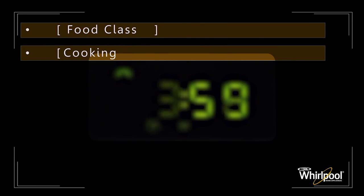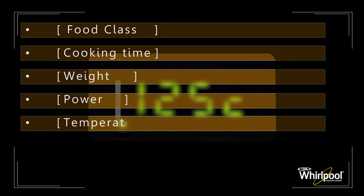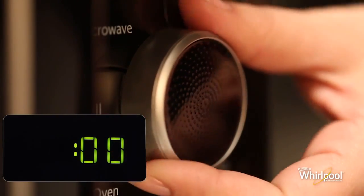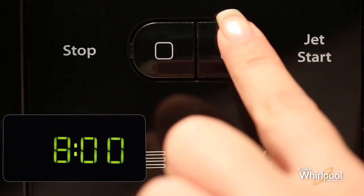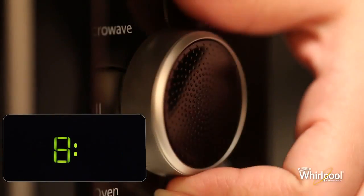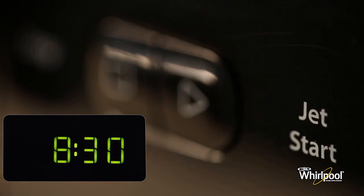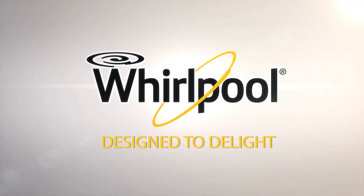The display area functions as a clock when you are not using the oven. When the appliance is first switched on, the product will enter clock setting mode. Turn the adjustable knob to set the hours, press Jet Start to confirm, then turn the knob again to set the minutes, and finally press Jet Start again to confirm the new time. Whirlpool — designed to delight you.